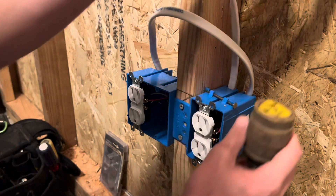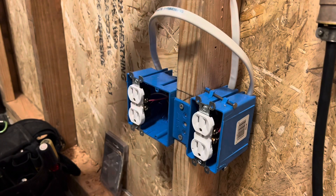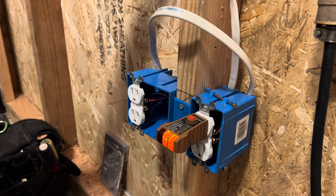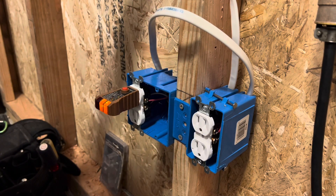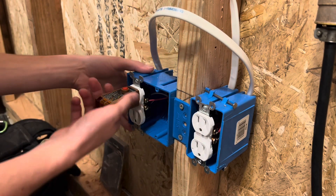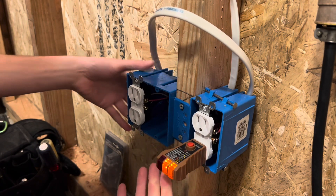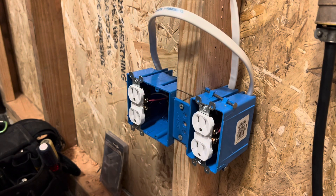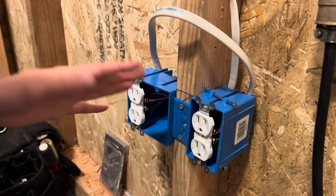I'm going to go ahead and plug this into the power right here, and we still have our switch. That didn't blow up, so that's good. Red is still on top for the switch, and then same thing over here — switched on top, and then your constant power is always on on the bottom. That's what that looks like. It's nice if you have a bed in between and you have these as nightstands, and you want both of the lights coming on at the same time.